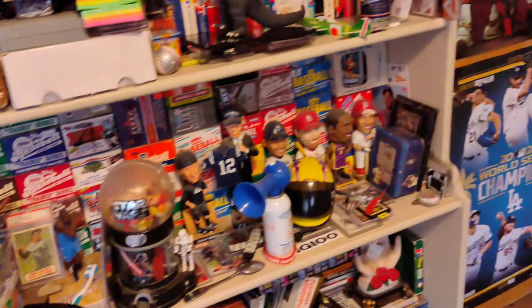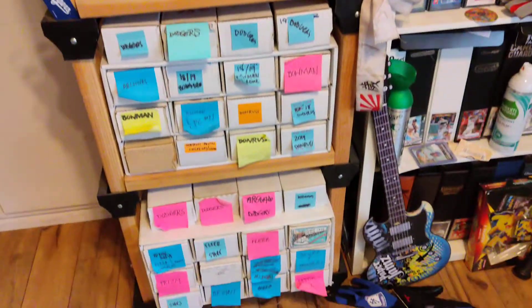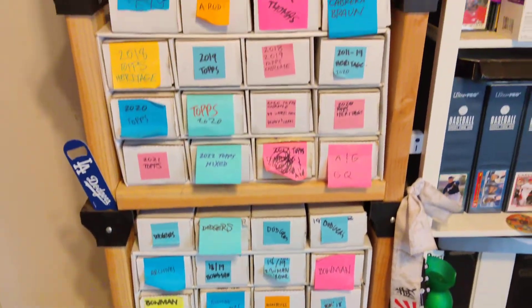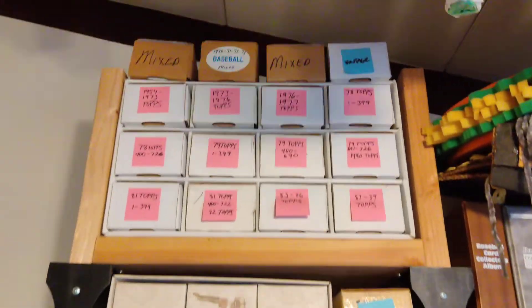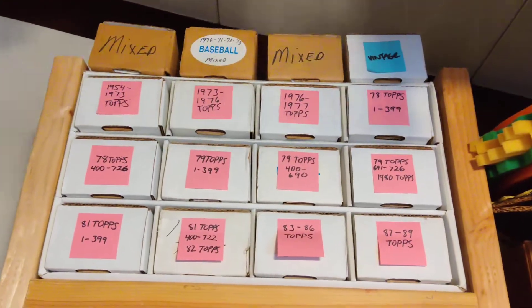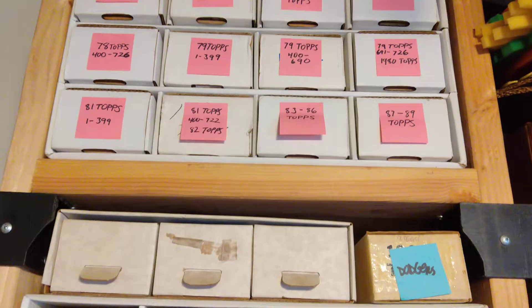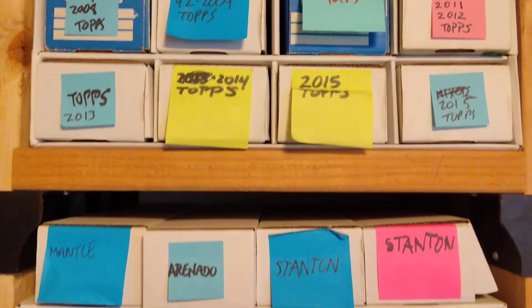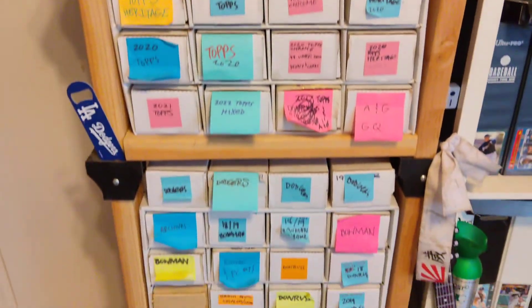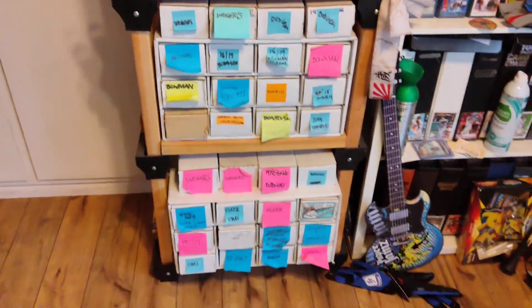Yo yo yo, what is up my fallopian tubers, this is Sarah from the barrio coming back at you with another video. This is pretty much showing you guys how I store and handle my collecting of sets. I'm a set collector, so this is the setup I have.